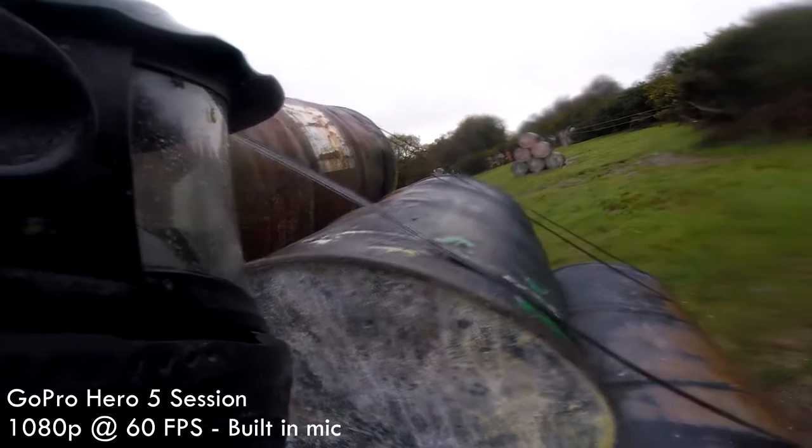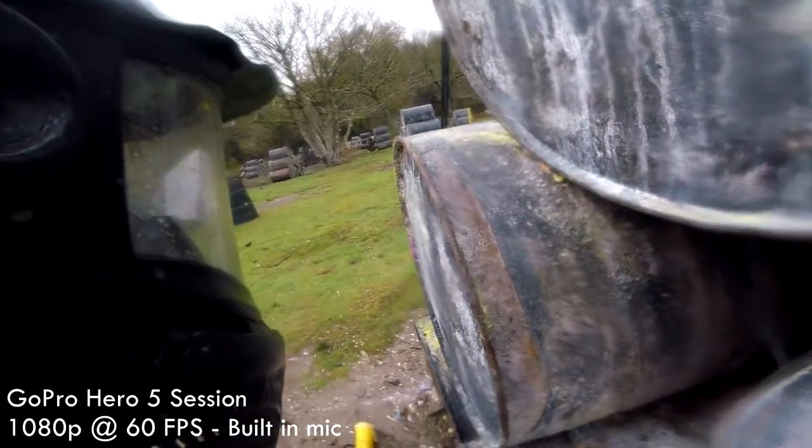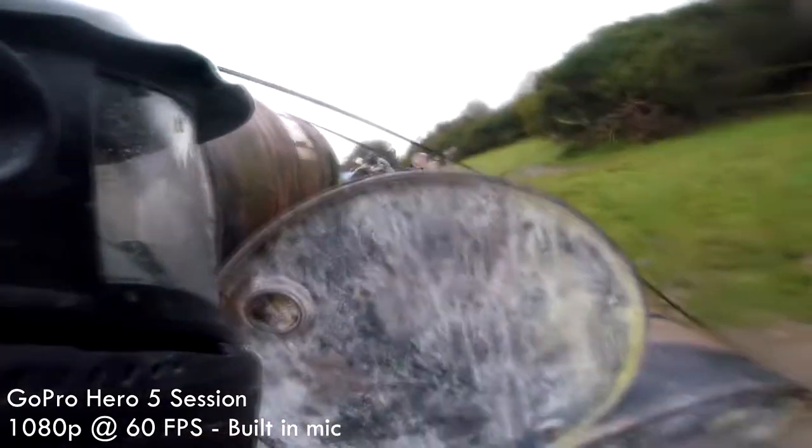But one of my favourite features about using a GoPro is just how wide the lens can go. Obviously, when you're doing a lot of sports, say paintballing, you can really be in the action, and I absolutely love that. A lot of people don't like that effect, but I still absolutely love it, and of course, you can actually turn it off.